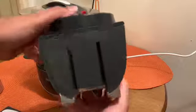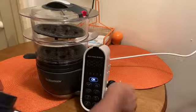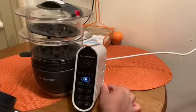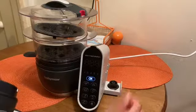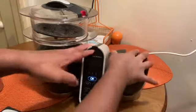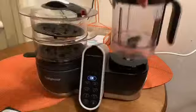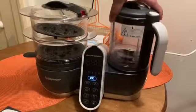Everything stacks really nicely on top and you can just put the lid right on. The other side is the blender, or the food processor part of it. That bottom part just pops right out of the machine — that took me the most time to figure out — but once I figured that out, I just set the unit right on top of it and put the blender on. Everything snaps into place.